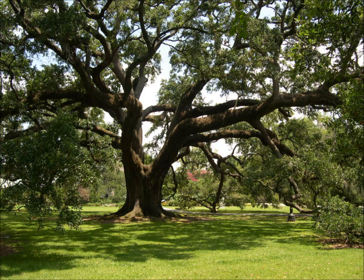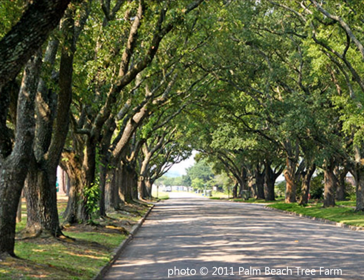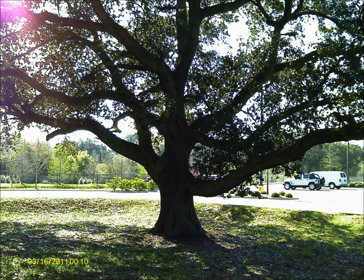Once established, live oak can grow in moist or dry sites and is excellent for coastal areas or urban settings, and it has very good wind resistance. Live oak makes a good street tree or park tree but may become too large for many residential lots. Because this tree can live for a very long time and can become so large, early pruning is important to develop proper trunk and branch structure early in the life of the tree.